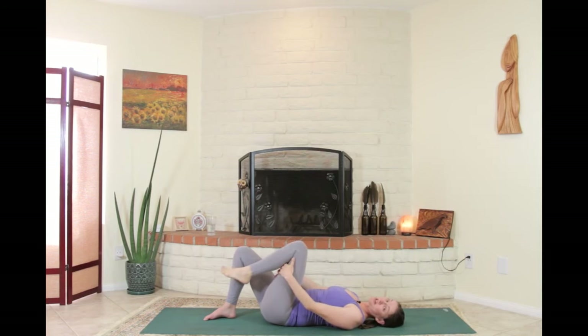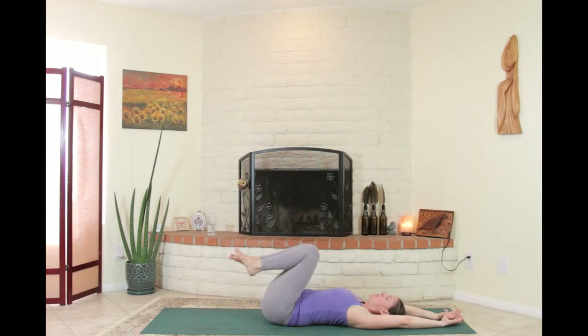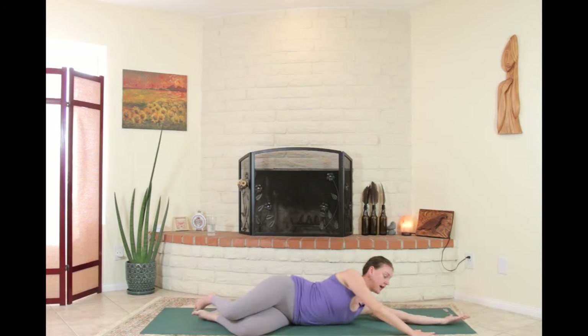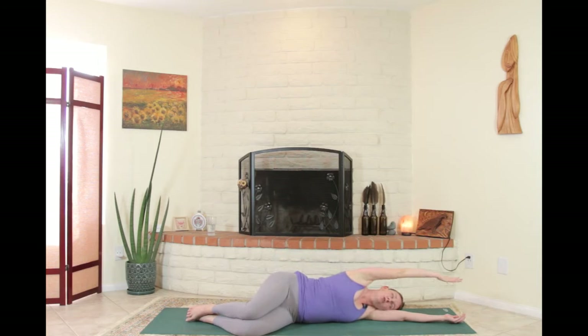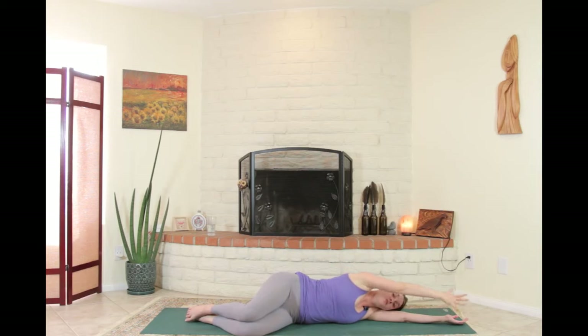Then a super yummy twist on the back to end our movement practice. Lengthen the arms long overhead, keep ribs drawing down toward the pelvis, pull the knees into the abdomen. Roll over onto the left side — use the left arm as a pillow or a yoga block. With the right arm reaching straight out in front, do an around-the-world twist: move the right arm around the back of the head, over to the right side of the body. Keep moving like that — the arm and shoulder move through a full range, moving the torso with you.